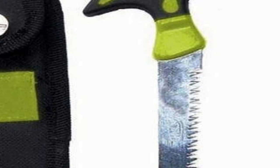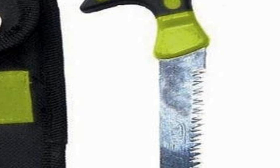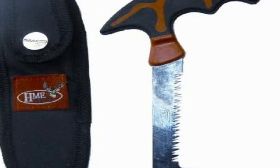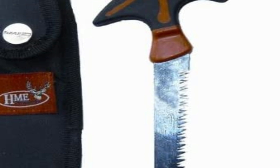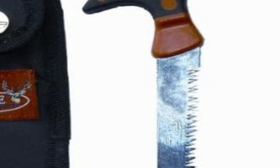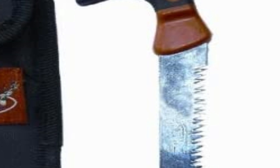HME's bone saw with scabbard has an easy-grip handle and super sharp stainless steel blade that easily cuts through the pelvic bone on deer or other large game. The end of the blade has a raised area to act as a stop, which helps keep the blade in the bone until it's completely cut. Includes a scabbard with belt loop for safe storage and transport. A reliable bone saw that does the dirty work for you.